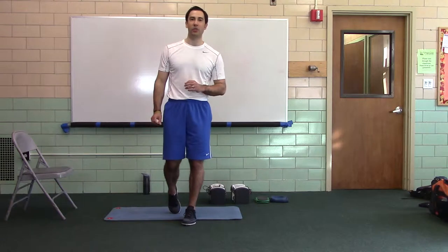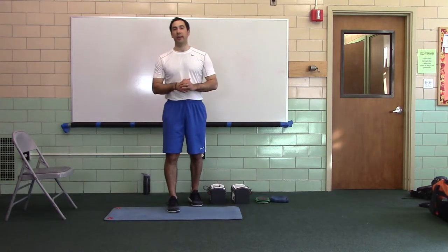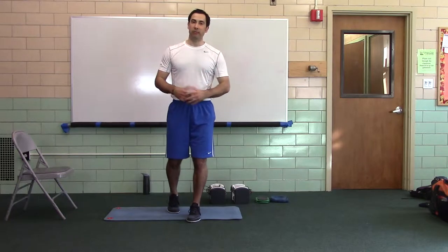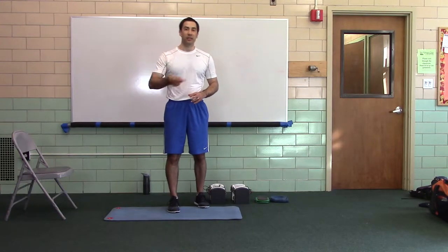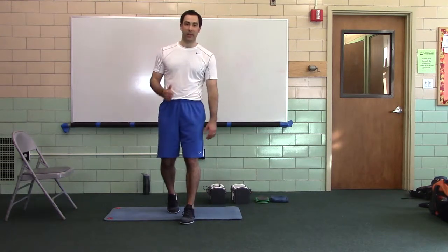Goal is to finish in 20 minutes or less. There's going to be 4 different circuits. Each circuit, you're going to do 4 rounds as fast as possible. When you're done, record your time.